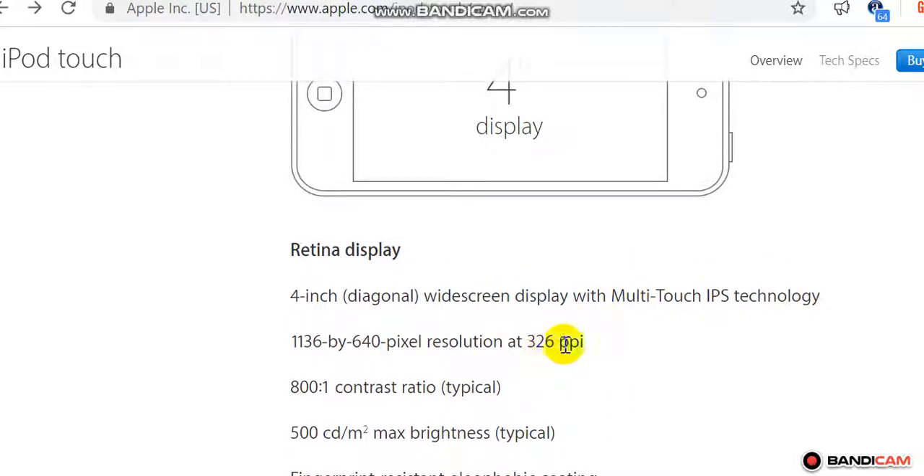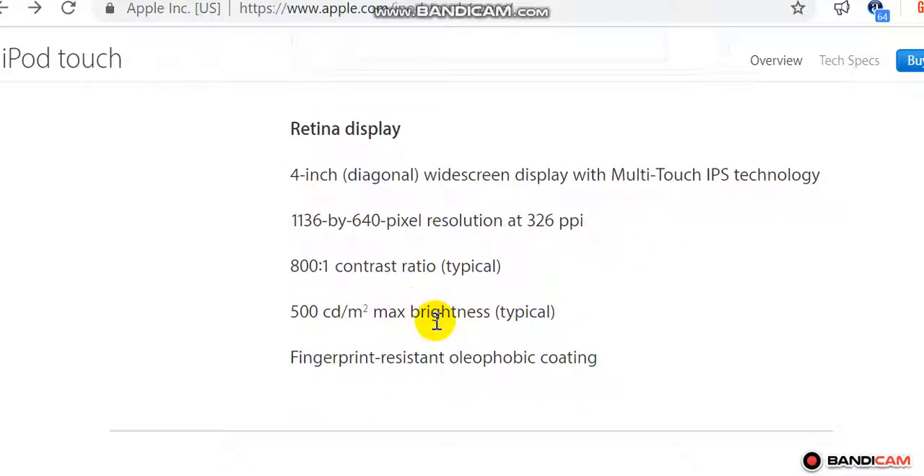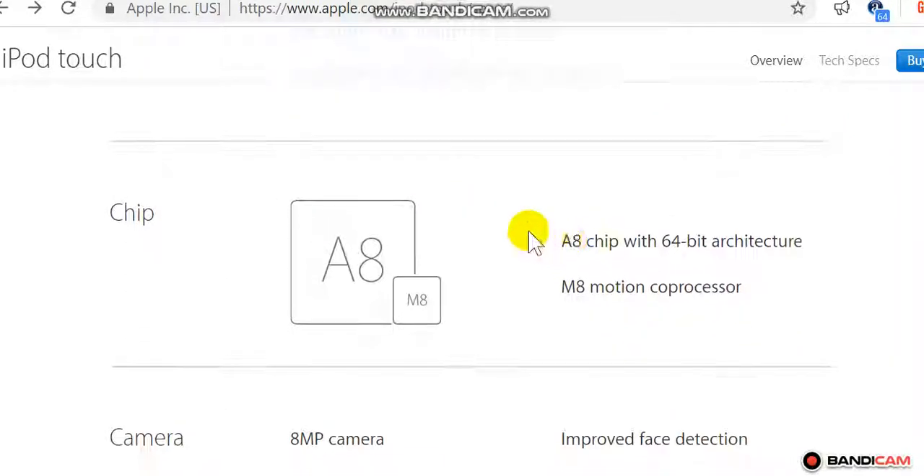Display: Retina display, 4-inch diagonal widescreen display with Multi-Touch, IPS technology. Resolution 1136 by 640 pixels at 326 ppi. 500 candelas per square meter max brightness (typical). Fingerprint-resistant oleophobic coating.